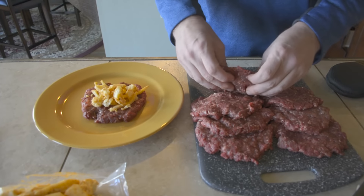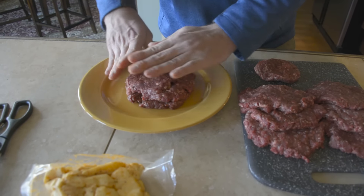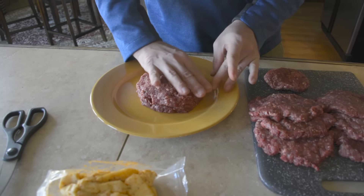Then you take another section and flop it over the top. Start piecing them together, melding it all together, getting everything so it's all happy.